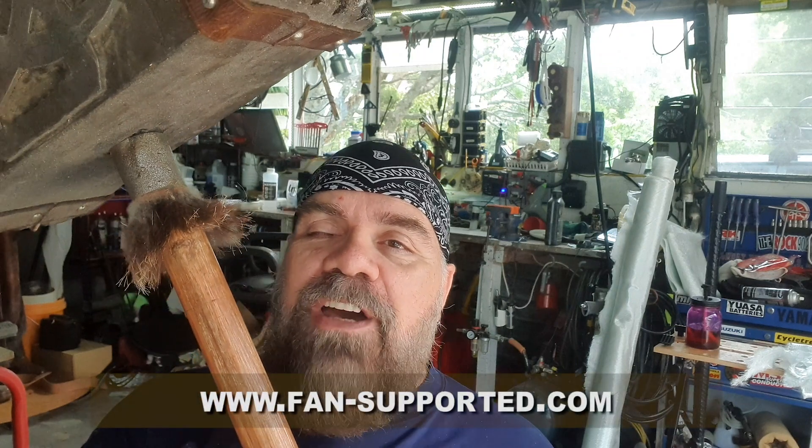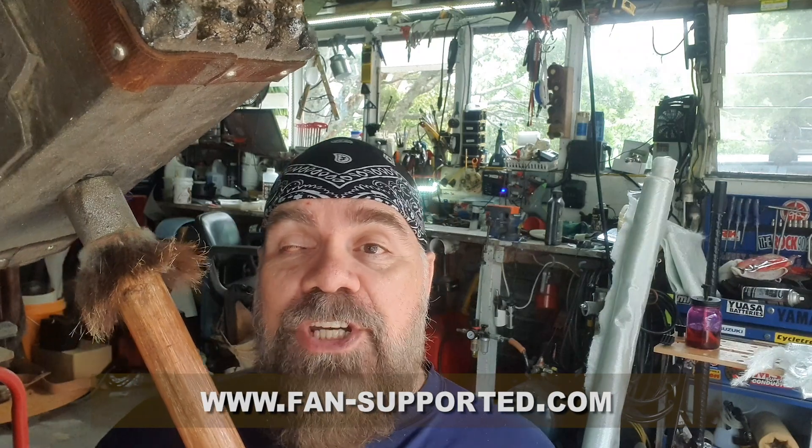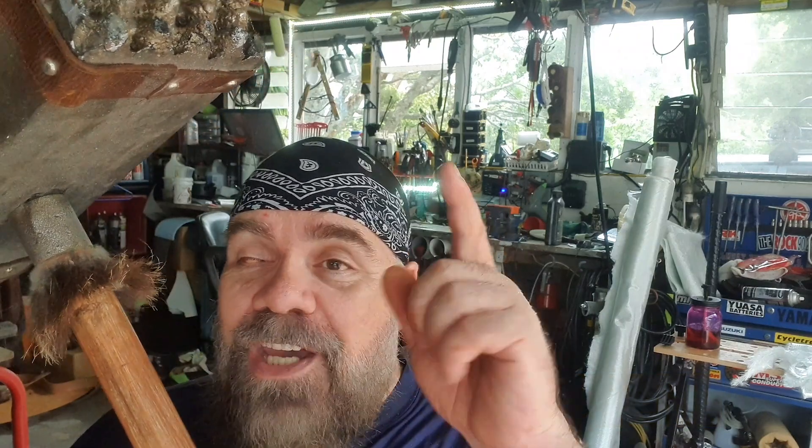Make sure we can continue on with our story with AFK season three — go to fan-supported.com, put your name on our mailing list. The Kickstarter campaign starts March the 6th, hope to see you there. Thanks, peace.